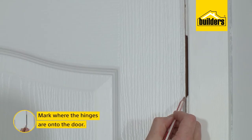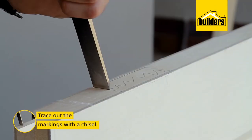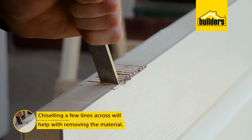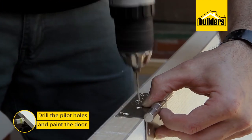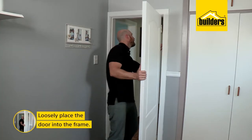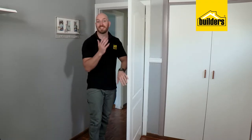Once the door is cut to size, chalk it up into place and transfer your marks off the frame onto the door. Take it back outside to cut the recesses for hinges — flat edge to the back, a gentle tap to trace out the markings, then chisel out a few lines to help remove the material. Drill the pilot holes and give the door a good paint. Once the paint is dry, fit the hinges into the slots, then loosely place the door into the frame, using wedges to lift it and get it perfectly lined up. Fits perfect and looks great.